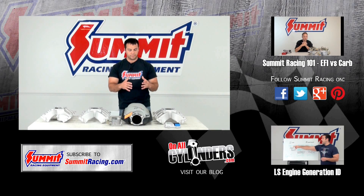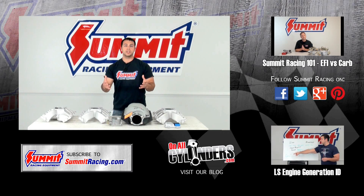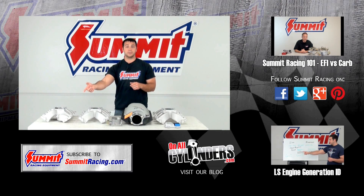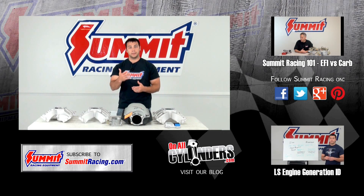If you have any other questions about fuel injected, carbureted, or any other LS questions, I'd love to hear them. Please feel free to leave a question in the comments section below. Hit subscribe to stay up to date on our latest Quick Flicks videos, and be sure to watch our other videos in this LS series. Thanks for watching.